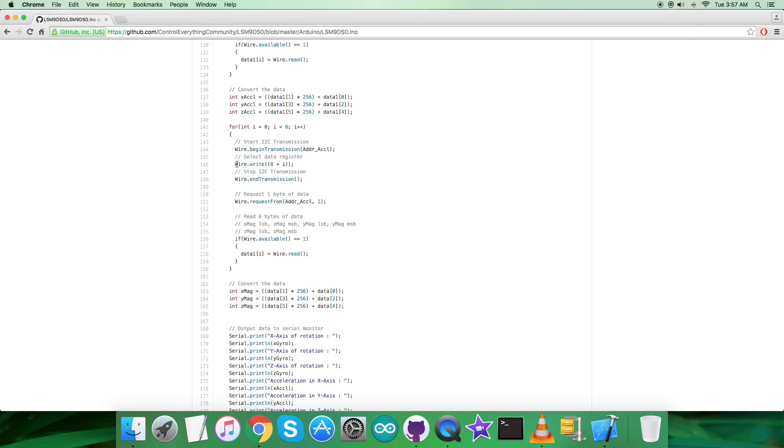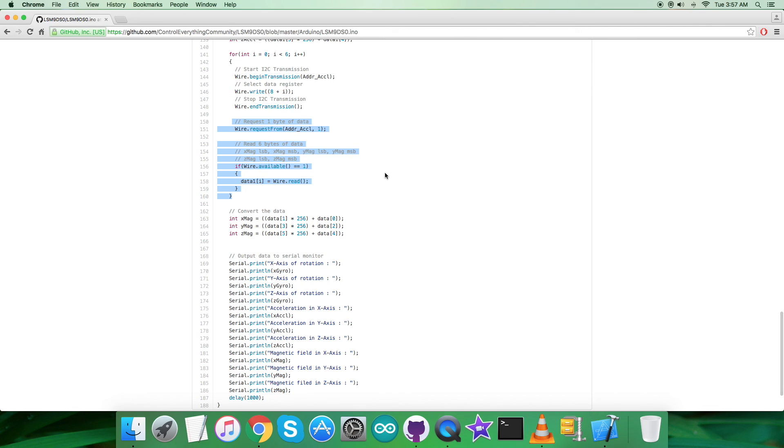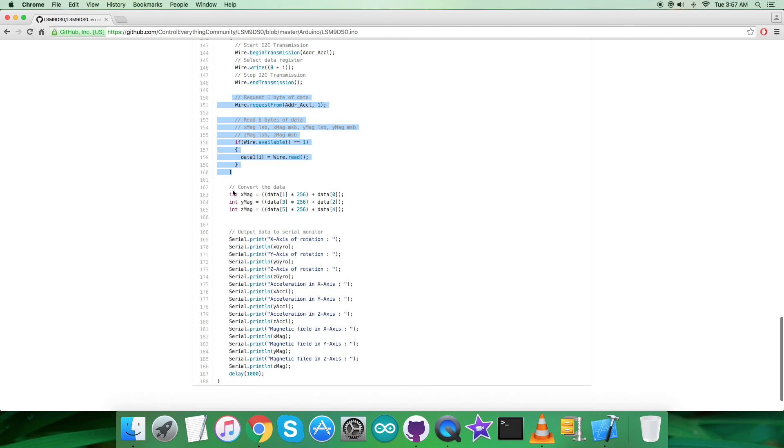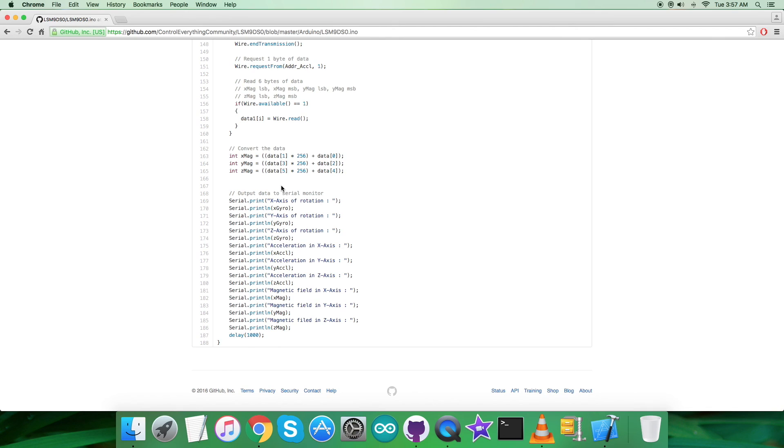Following the datasheet procedure, we convert the acceleration data. Then in the reading section, we select the data register at address 8 plus i and request and read six bytes of magnetometer data for the three perpendicular axes X, Y, and Z. Similarly, the conversion of magnetic data takes place, and after that we print the outputs to the serial monitor — the X, Y, Z axis of rotation, acceleration data for X, Y, Z, and the magnetic field for all three perpendicular axes.